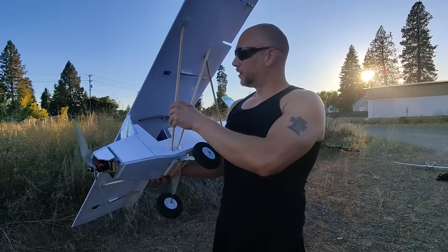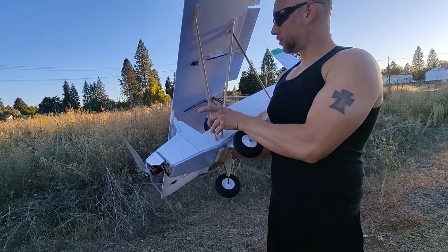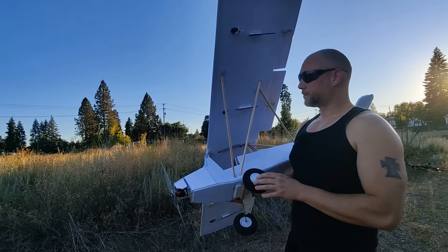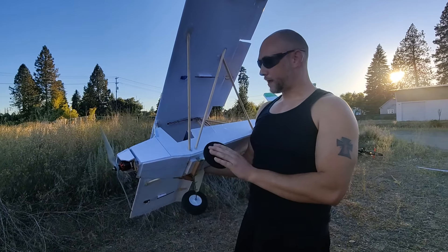That was probably causing a ton of drag. Now that I fixed it, the wing is level with the tail surfaces, so I'm expecting this to fly like a whole new plane.